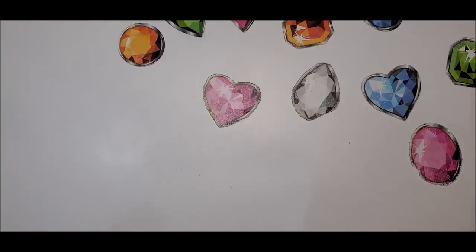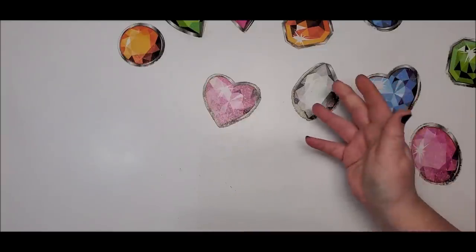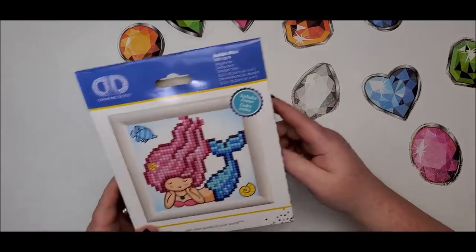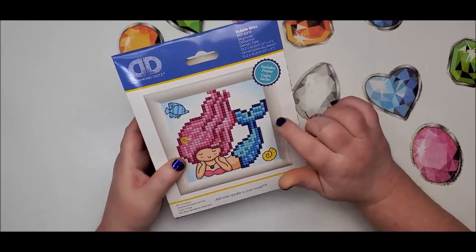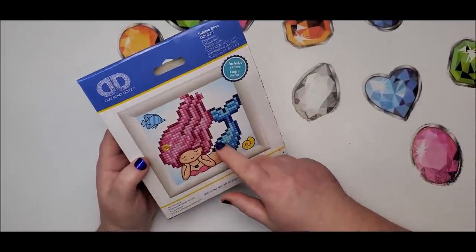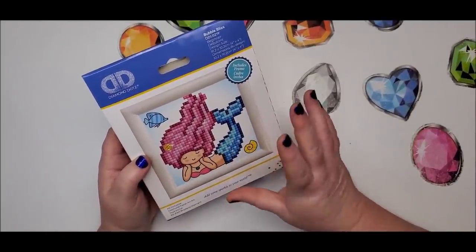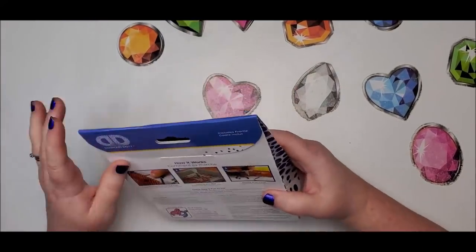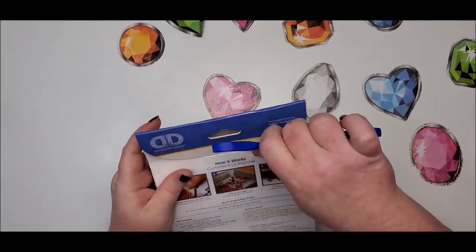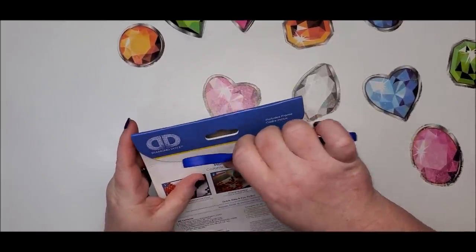Recently they started doing the beginner kits including frames, and the only way I knew about this is because somebody had sent a gift to me of two of those beginner kits in frames — I thought that was totally neat. I had no idea those came with the frames. When I went to Joann's, I saw they have these kits now that have the frames with them, which is super neat because trying to frame these tiny ones is not the easiest thing.